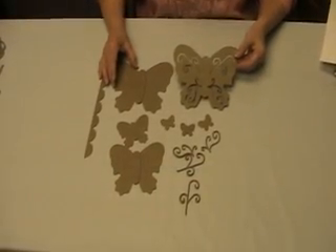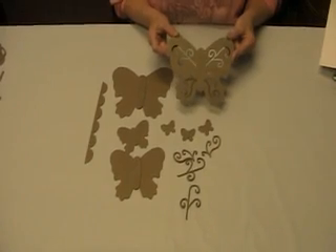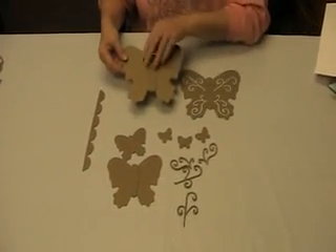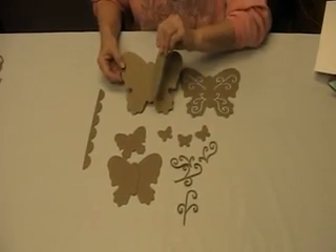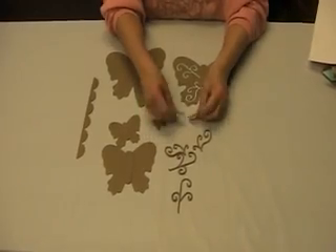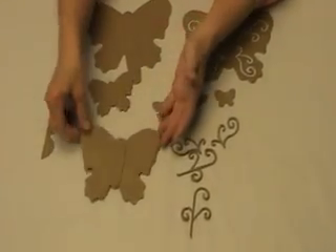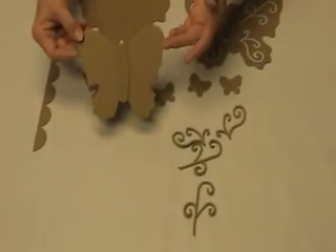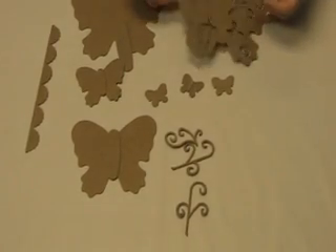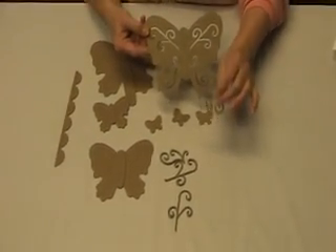In the Butterfly die set, you'll see when I show you the book again — this I used on the front page, and then there's another blank large die. Every butterfly has a center for it. We've got these very small butterflies and then your medium-sized butterfly. These scrolls are left when you cut out the large butterfly with the scrolls, and you can use these on your pages as embellishments as well.